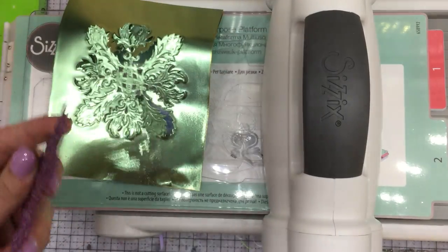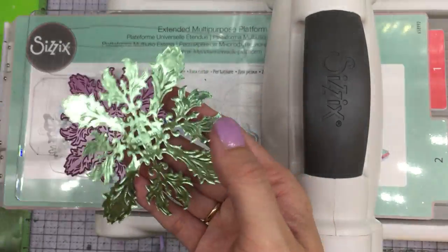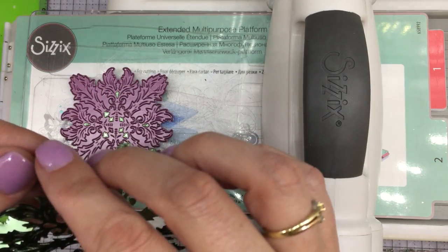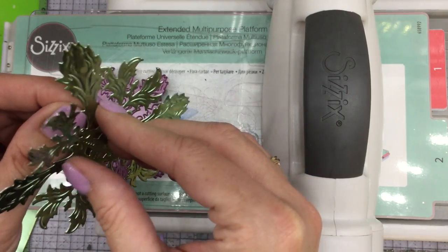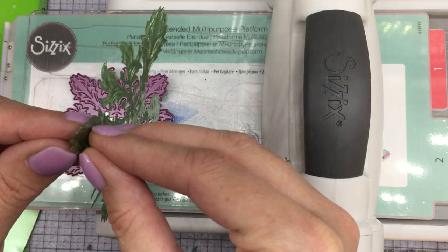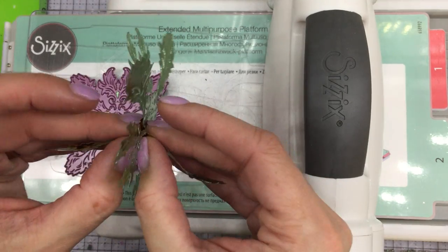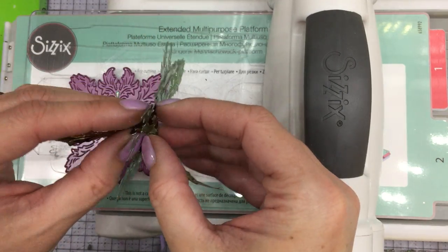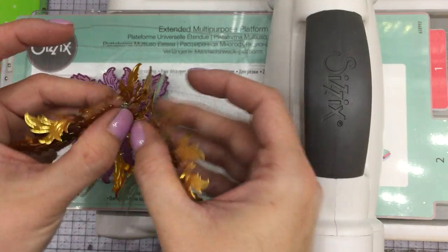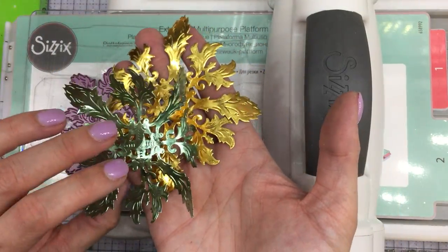We're going to remove this from our machine and it came out really, really nice. Now what we're left with is this gorgeous delicate die cut. You can leave it together or you can pull it apart — you need a little patience when finding a spot to separate it, because it is attached very well. Since it is a double-sided foil paper — one side is the beautiful jade, the other is gold — you essentially have two very pretty die cuts ready to go: one in gold and one in jade, or both in gold.